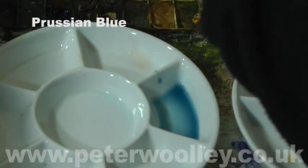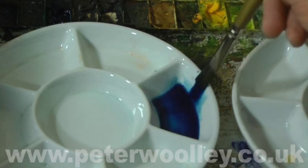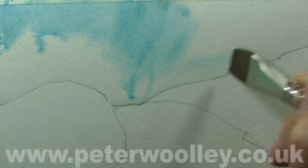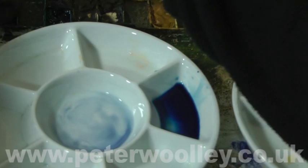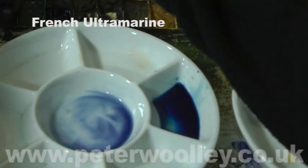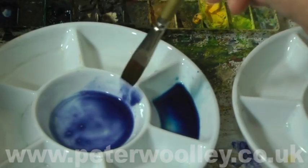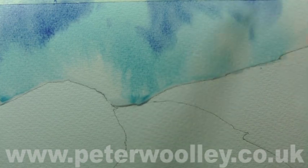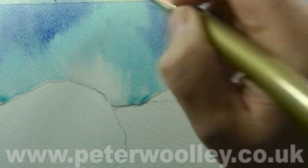The wet-in-wet wash consists of Prussian blue and French ultramarine. Applying a wet-in-wet wash is all about timing — the paper needs to be damp, not sopping wet. Don't apply your paint too early or you'll have no control over it at all. I'm working with my board set at a slight angle of 20 to 30 degrees; that way I at least know which way the paint is going to flow.